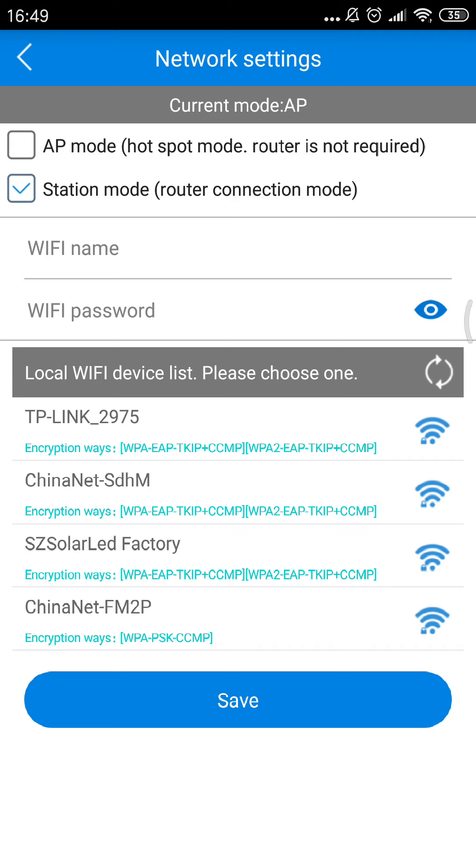There are four Wi-Fi routers in my factory. I connect the camera's antenna to this Wi-Fi signal.